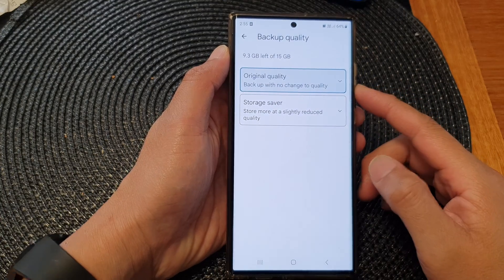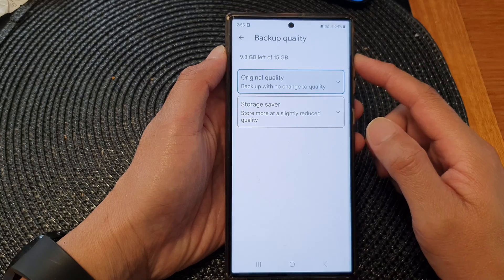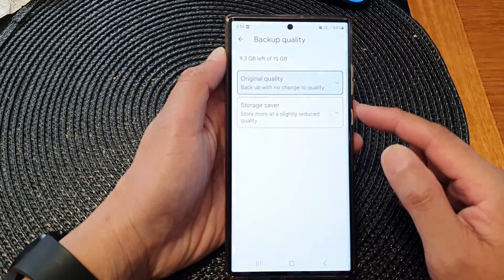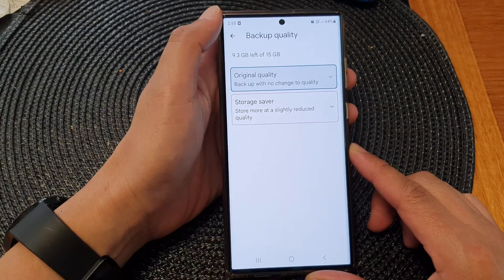Hey guys, in this video we're going to take a look at how you can set the photos and video backup quality to original quality or storage saver on the Samsung Galaxy S23 series.